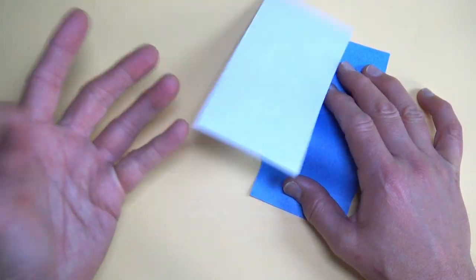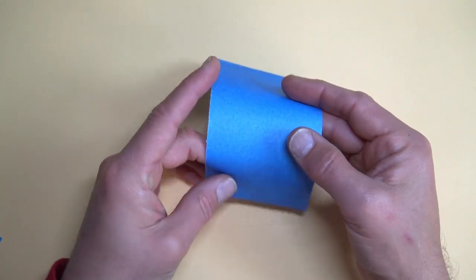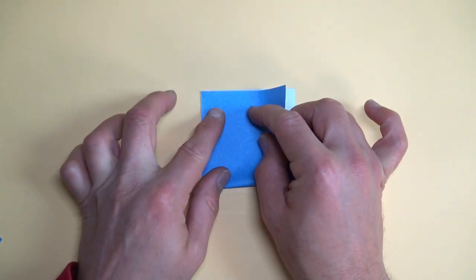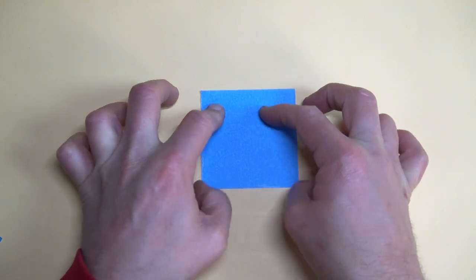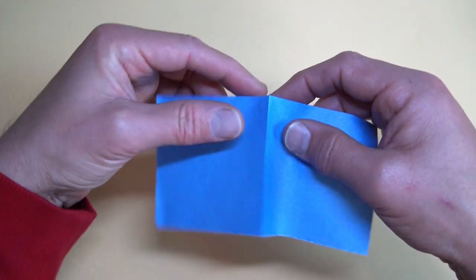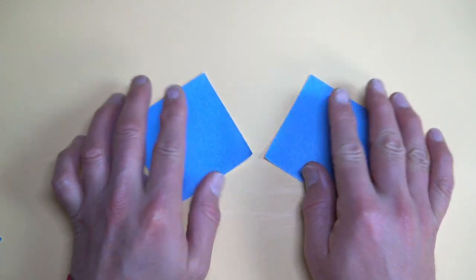This is going to be the magic gimmick — we'll do that last. Now we're going to make the two connector pieces out of this sheet. White side up, fold in half, unfold, turn over, make the tear, and spread.